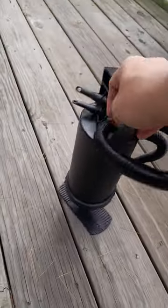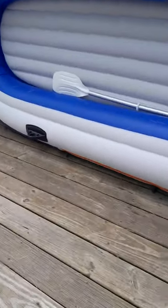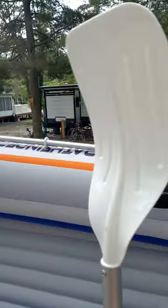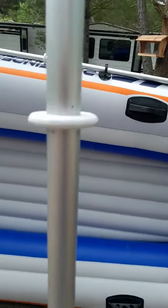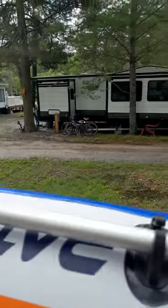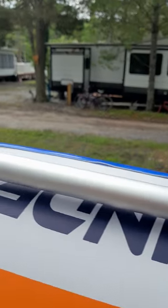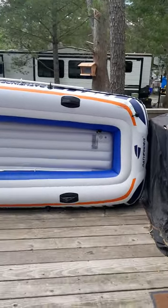It's a hand air pump — not automatic or battery operated, just by hand. It came with two paddles; they're pretty good, pretty nice paddles. You screw them together and they have a little paddle holder here — the paddle holder keeps it from slipping off your raft.